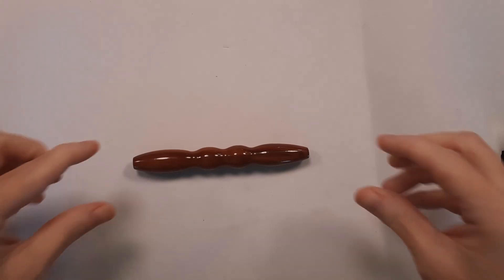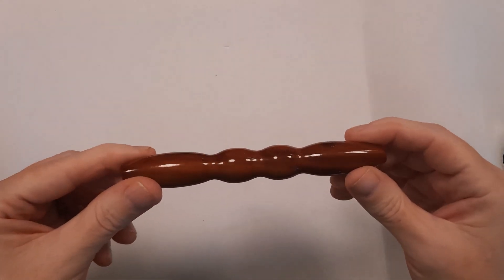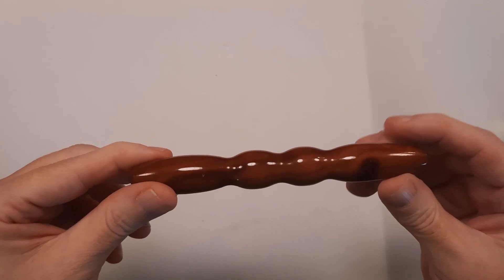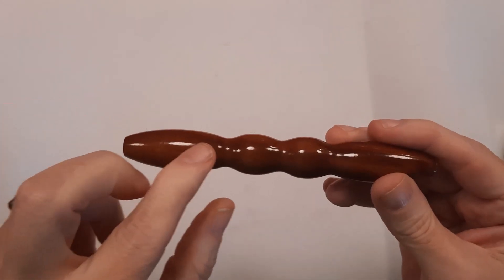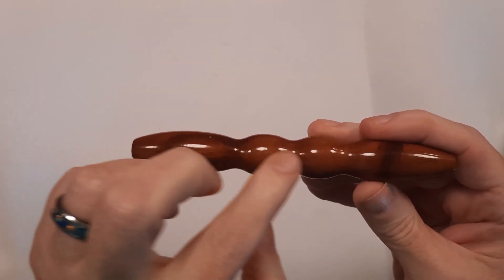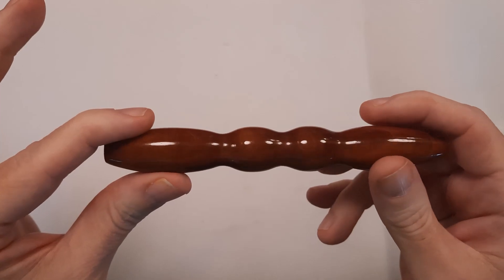Hey everybody, it's Carol with O'Brien Custom Turning. Today I want to show you a diamond painting pen made with a blank that's available in our Etsy shop. This is cherry wood, and what's really neat about cherry wood is that it's always going to have a different grain pattern. You can see the striations, dark lines and light lines. This particular pen, our customer wanted a double bow tie.